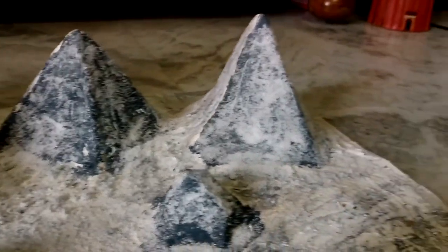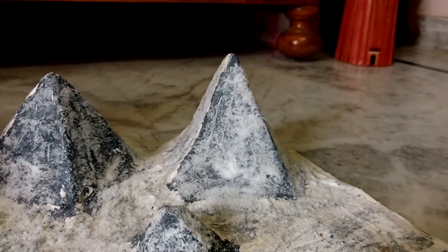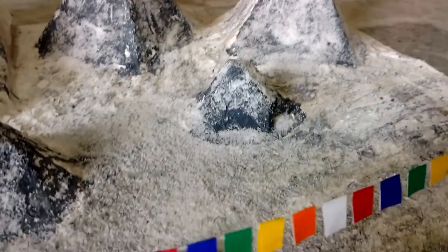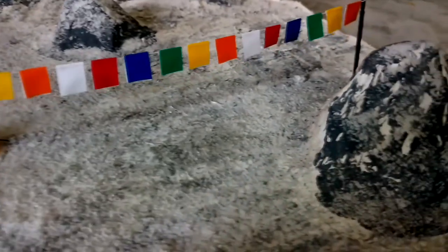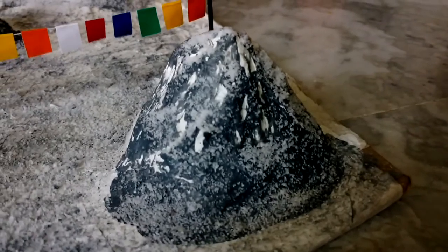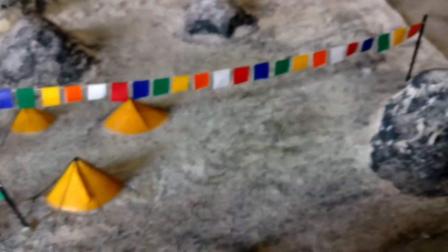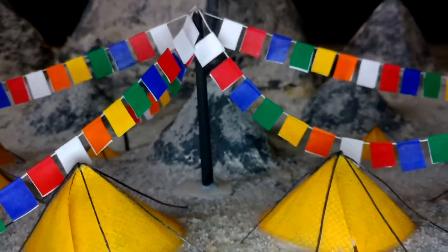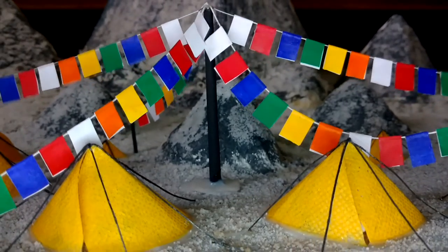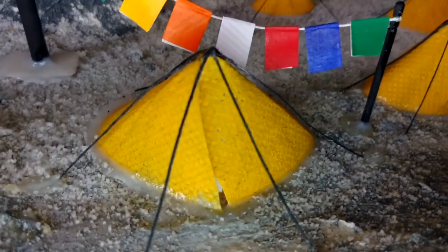And friends, I've worked too hard for this model to be accomplished. These are the prayer flags. Coming to the tents — these tents are made using cloth bag. I've painted yellow color on that bag and then made it into conical shape. You can see that tent and threads over it.